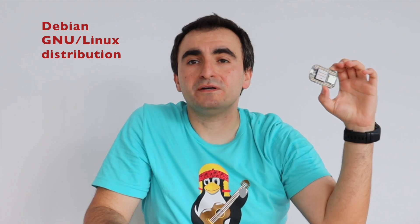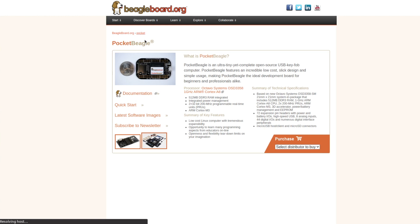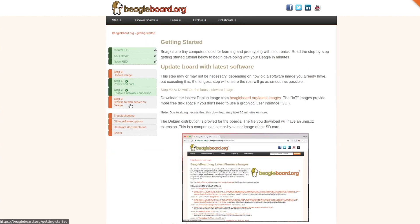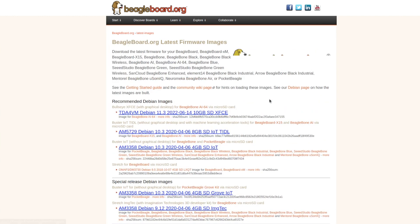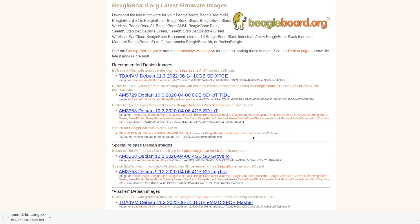BeagleBoard Foundation provides Debian Linux images for all of its boards, and there is a Debian image for Pocket Beagle. It is a headless image, meaning it contains no graphical user interface. I need to launch a web browser and visit BeagleBoard.org, then navigate to find their latest firmware images. For Pocket Beagle and BeagleBone they offer a Debian image without a graphical desktop environment. It is based on Debian Buster and is suitable for Internet of Things applications. I'm going to download it.